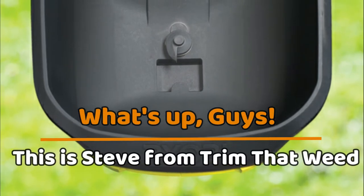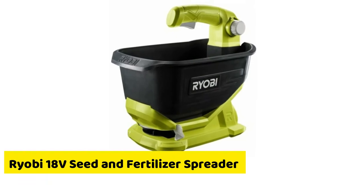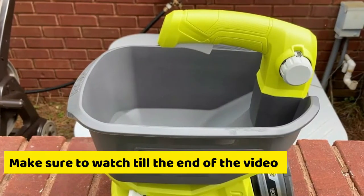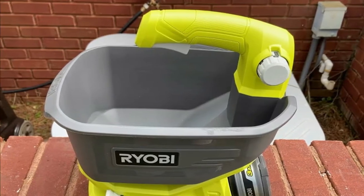Hey guys, this is Steve from Trim That Weed, and welcome to our review of the Ryobi 18V Seed and Fertilizer Spreader. Make sure to watch until the end of the video to know our final verdict if the Seed and Fertilizer Spreader is worth it.